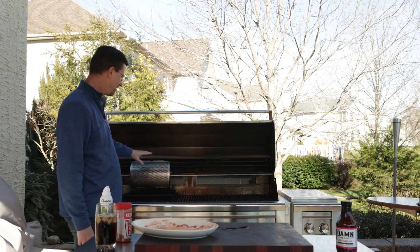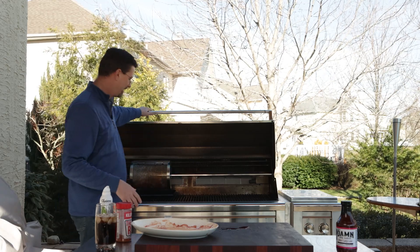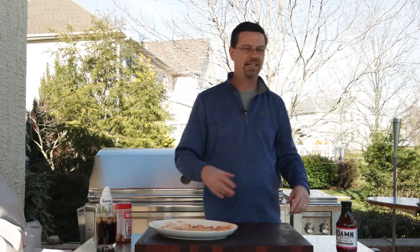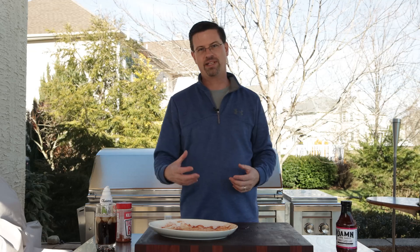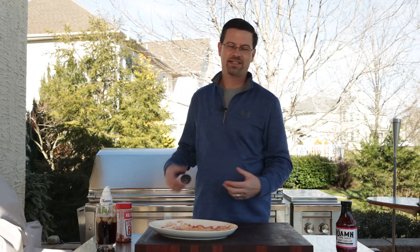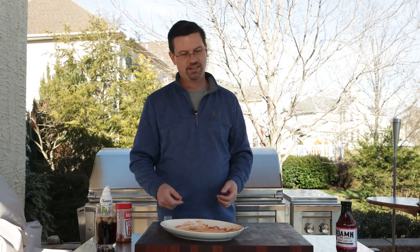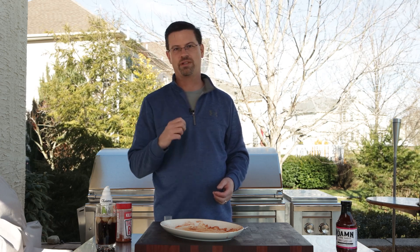I'm going to put this on high so the wings will turn around in front of that back burner a lot and get that crisp on them. There are some paddles in there to help flip the chicken around. We're going to keep the temperature around 350 and I'll go inside, wash my cutting board, and come back when we're almost done.